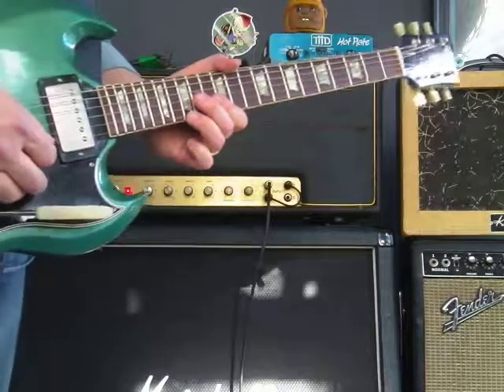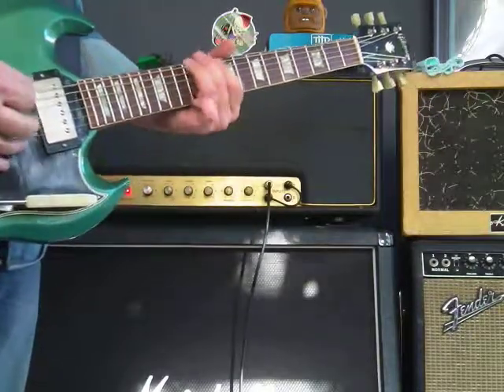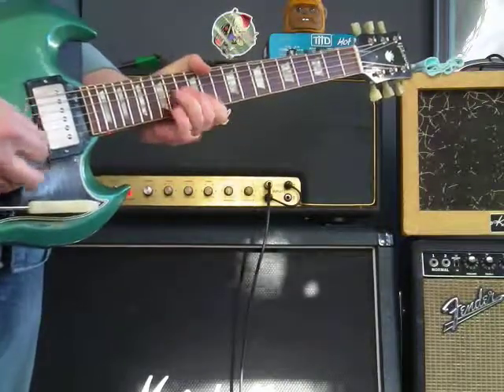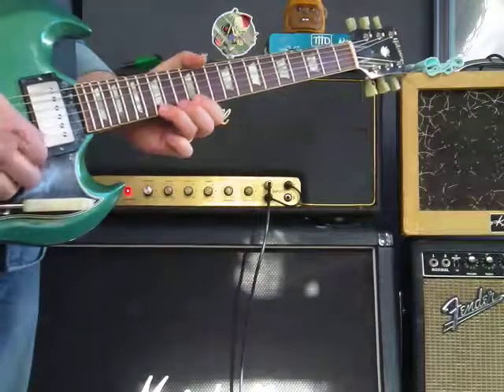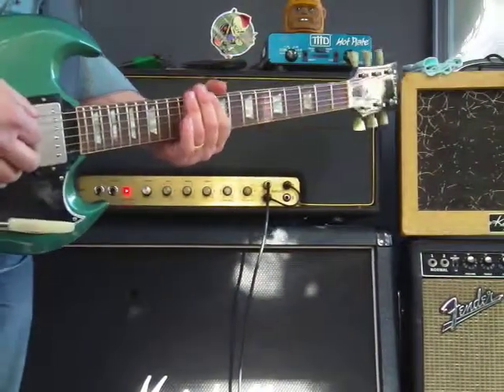I hope you're following that okay. To a G at 15th fret, first string. Position shift to an A at 17th fret — getting a little higher every time.